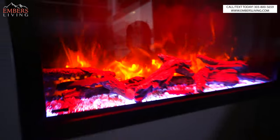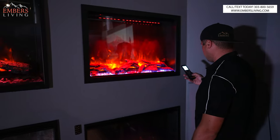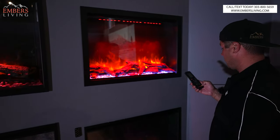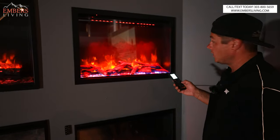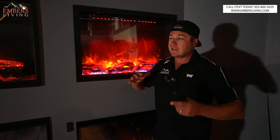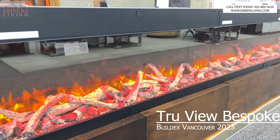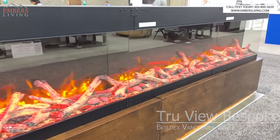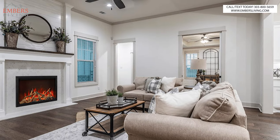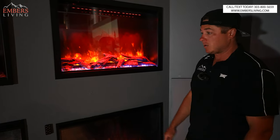We also have top lights, which I'm not really a fan of. I wish you could dim the top light a little bit. We can also change the color of the ember bed, and it does have a heater. What I like about the series is they go from about 20 inches all the way up to 54, so you get a huge window if you want. And they're very affordable — a great option if you're on a budget.